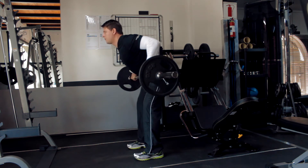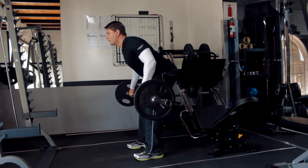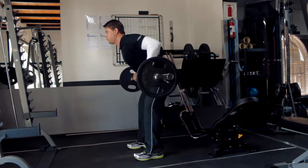flexing your arms and raising your elbows until it touches your body. Pause, then let your elbows extend back to the start position and repeat.